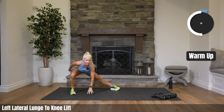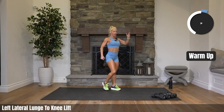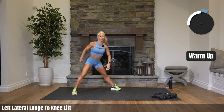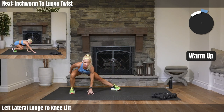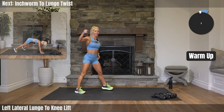You've got 22 seconds left. Try to come down just a little bit lower now that your legs are getting more warmed up. Feeling a little more pressure. Ten seconds. Heading to the floor — inchworm to lunge twist. Let's go. Walk it out.